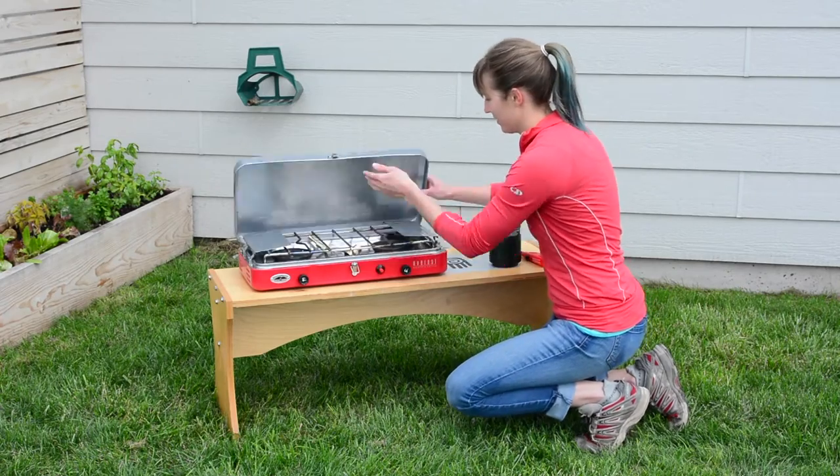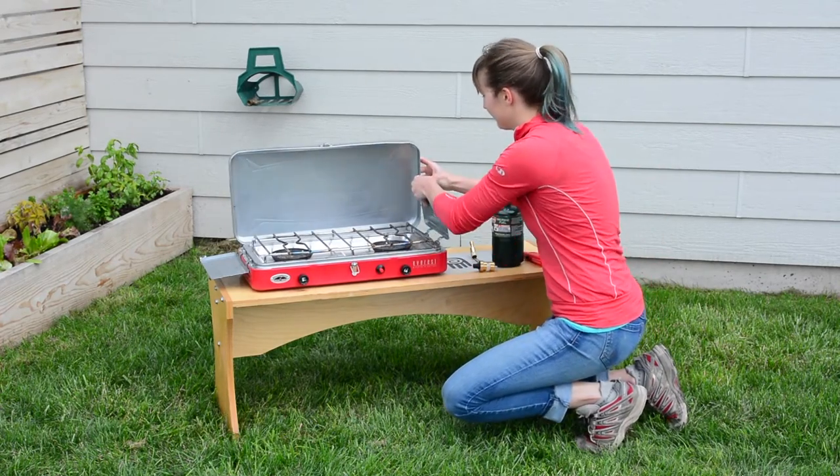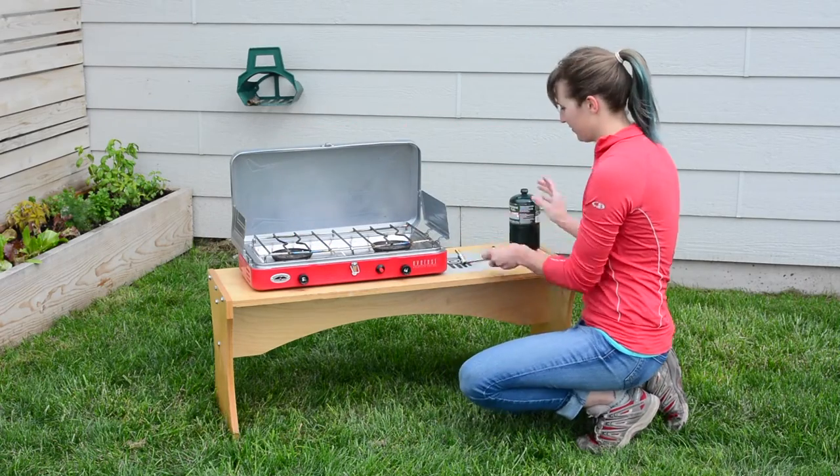Place your stove on a flat, sturdy, level surface. Open the lid, take out the regulator valve, and attach the windscreens to the tabs on the inside of the lid.